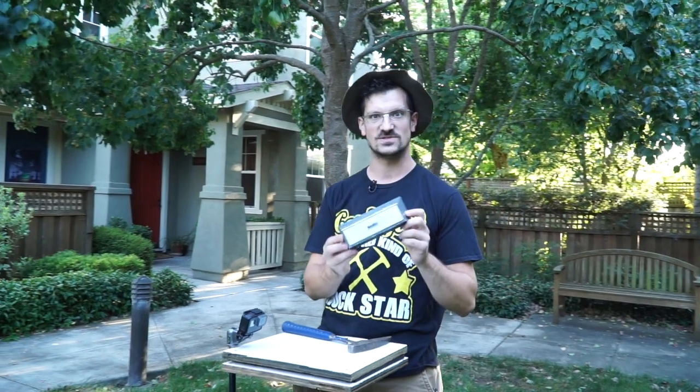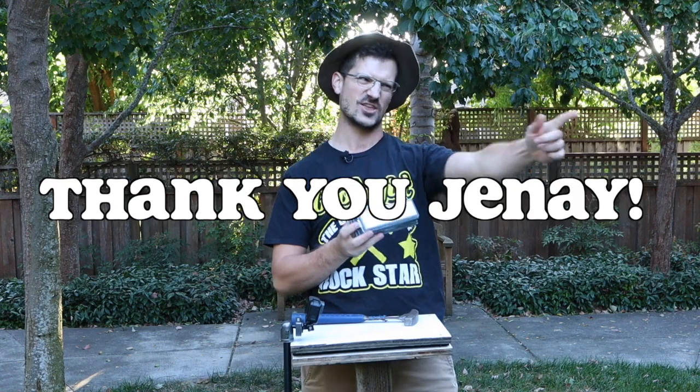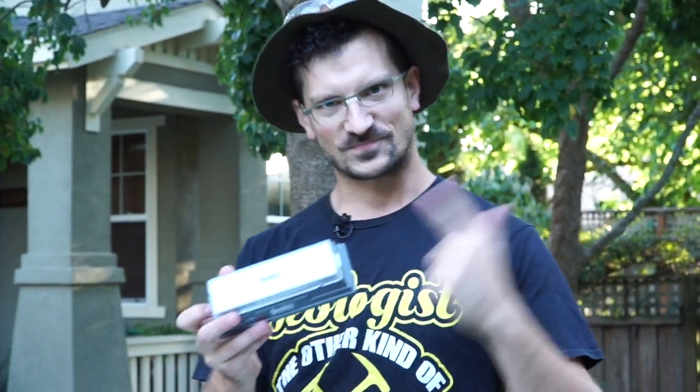Today's episode is a user suggestion by one of my followers, Janae June. Janae, thank you for the suggestion. She did not actually suggest that we smash a knife sharpener — she suggested that we smash a rock called Novaculite. And this happens to be that rock. Novaculite is often used as a knife sharpening tool.